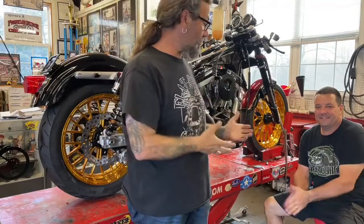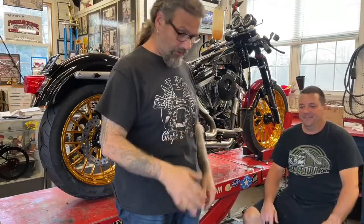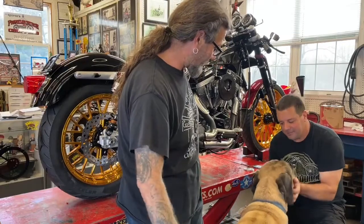All right, so after a little bit of technical stuff, here we are. I'm Chris with CycleSource Magazine. This is Tom Kiefer, Franklin Church Choppers, and Murphy the dog.